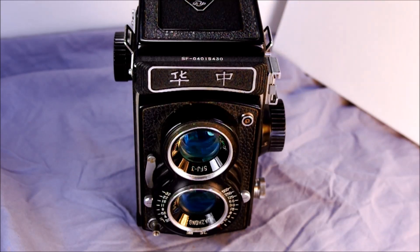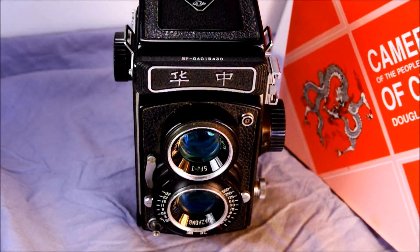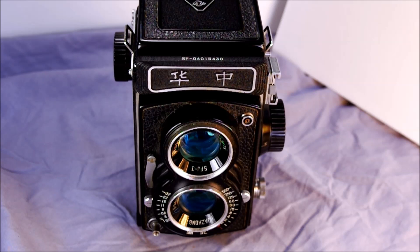This was made at the Huazong Precision Instrument Factory in Hubei province in China. When it was made is absolutely unknown — I was not able to find any resource, including the authoritative Cameras of China book by Douglas St. Denny, that indicated when this may have been made. The best I found was that the factory opened sometime in the early 1950s and maybe produced cameras into the 1980s.